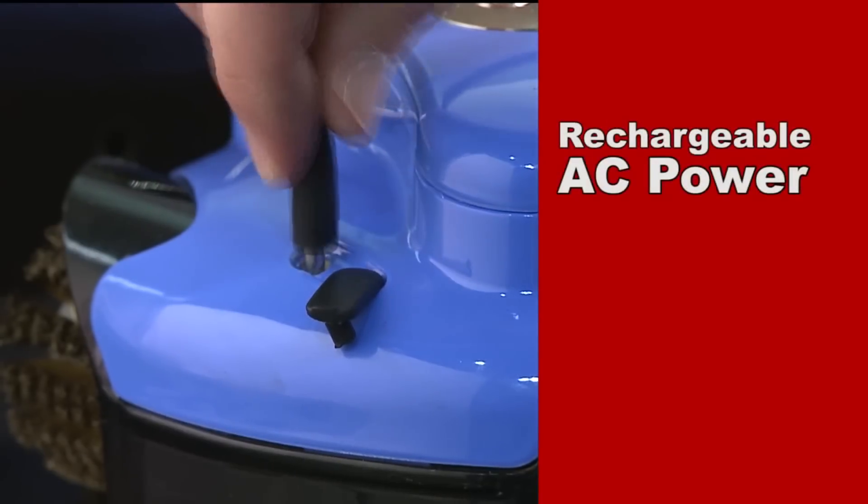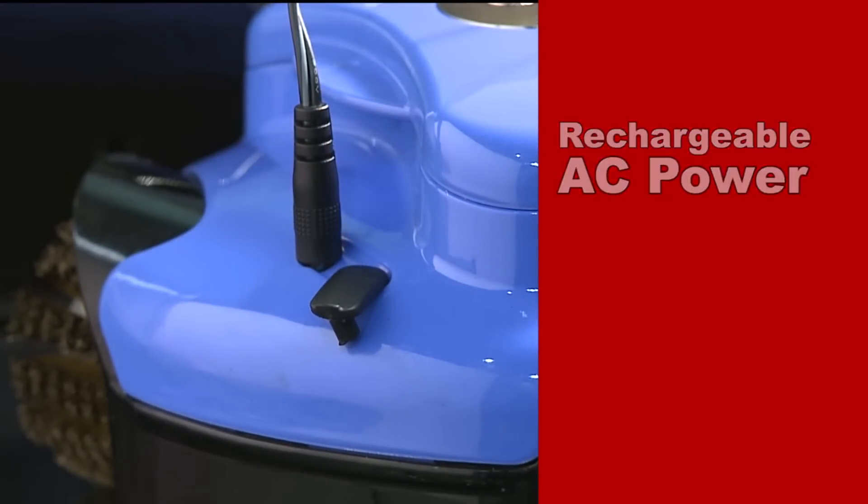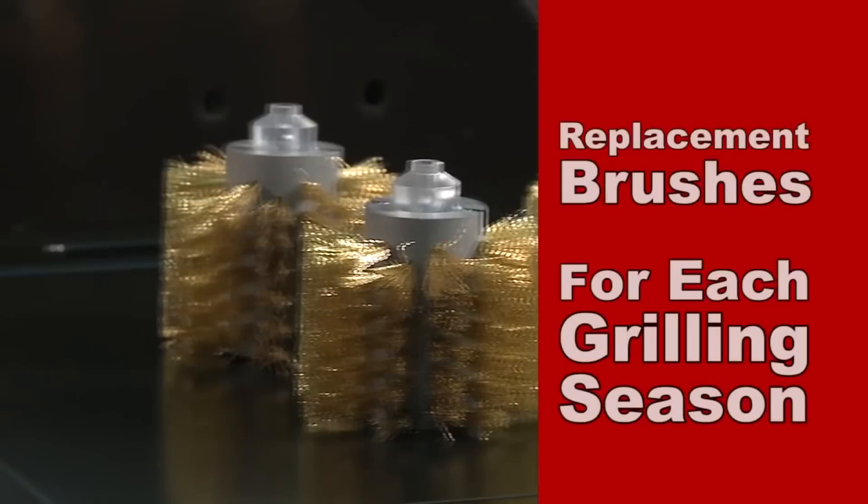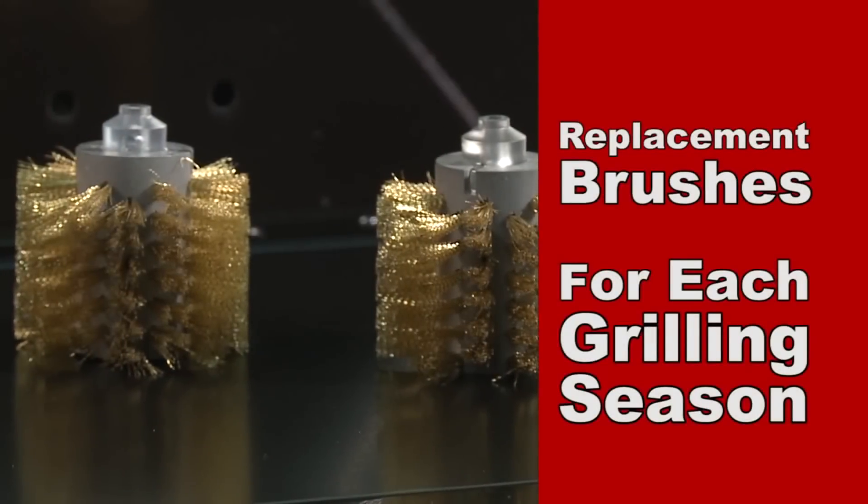Batteries are completely rechargeable with an included AC adapter, and the brushes can be removed and popped in a dishwasher for easy cleaning. Replacement brushes are available for each new grilling season.